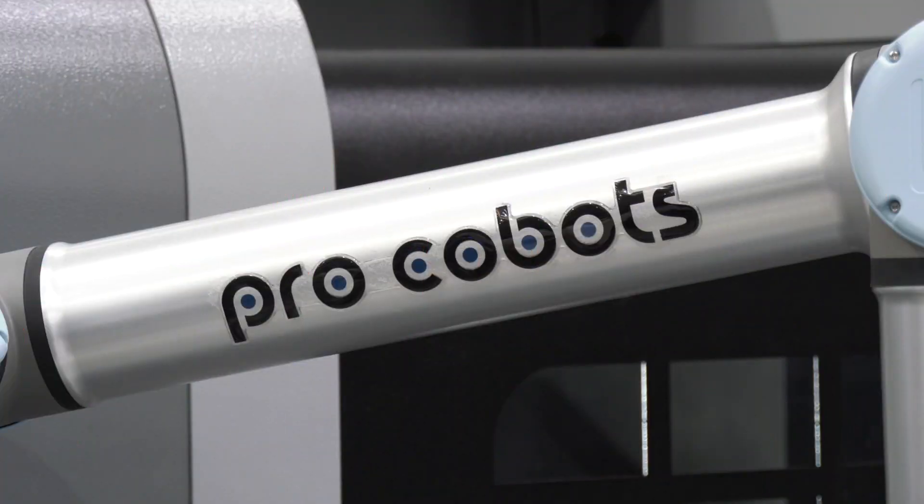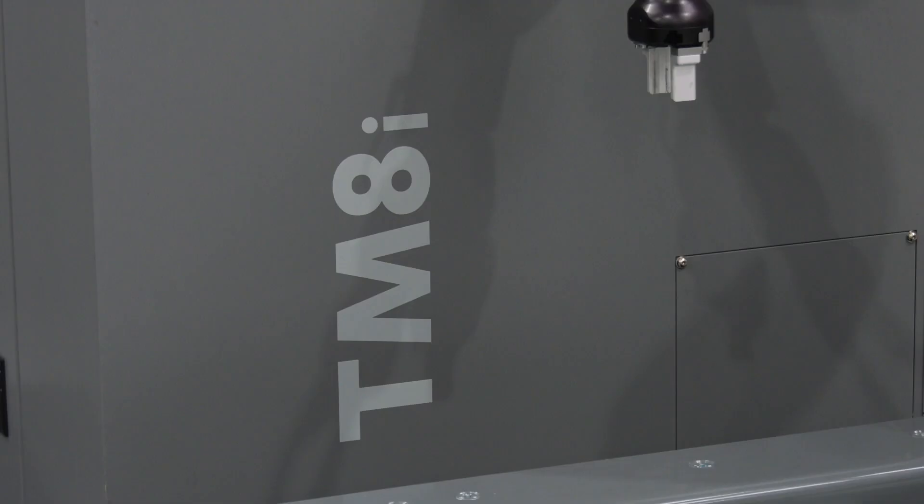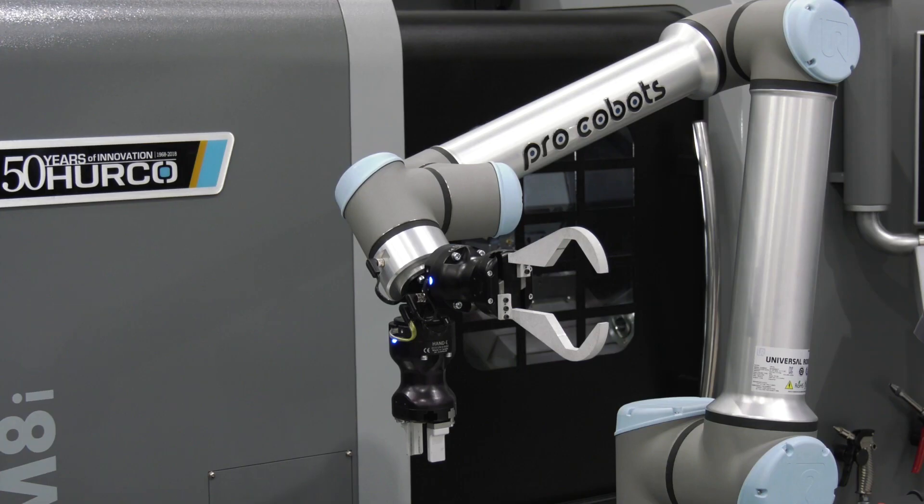Paul, we're here at Herco in High Wycombe. Behind you we have a TM8 lathe and a Cobot. Can you tell us firstly about the turning centre and the spec of it?